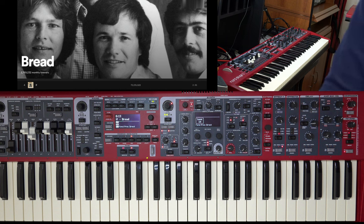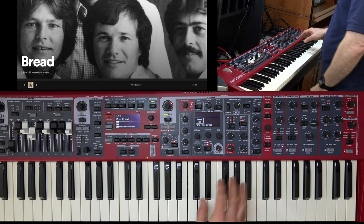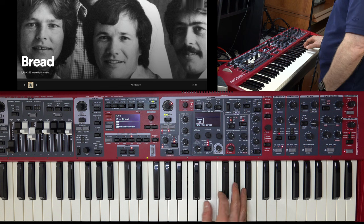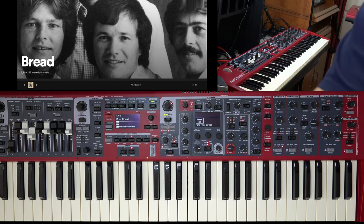Let me fast forward to about a minute and 20 seconds, when we have the introduction to the strings. I left the string part on the karaoke track, so when I play the strings here on the Nord Stage 3, you're going to have a hard time hearing the difference between the Stage 3 and the actual strings from the original — or at least from the karaoke original track.